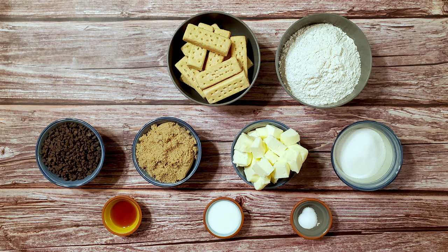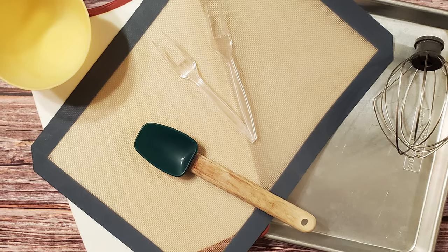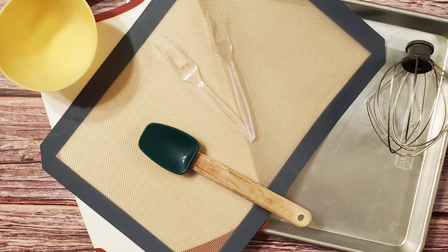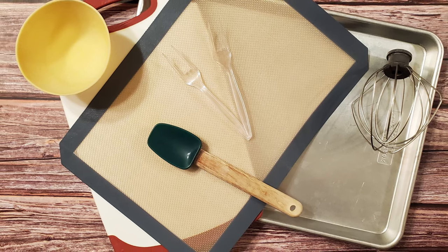I also used one cup of mini chocolate chips, 16 Walker shortbread fingers, and two and a half cups of chocolate for dipping. For equipment: a baking sheet, a mixer, a spatula, a bowl, and a couple of precision dipping tools.